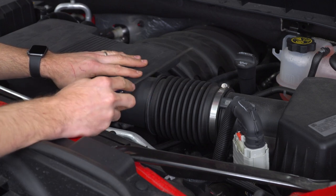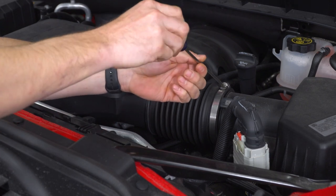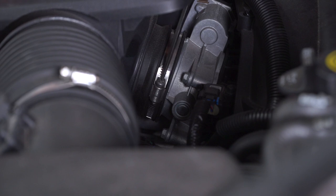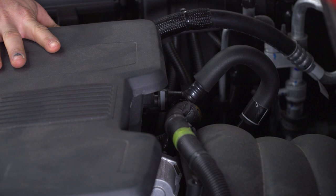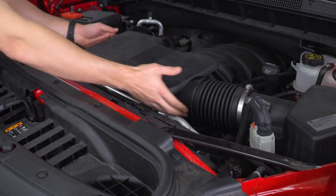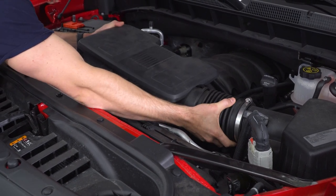Next, loosen up the clamp at the throttle body connection — again using a flat head screwdriver or an 8-millimeter socket. With both clamps loosened, we're about ready to pull out the intake tube portion. But before we do, we have to remove the PCV hose on the back — push in on the gray clip and pull back. At this point, remove the intake tube from the engine bay, releasing it from the throttle body and then from the air box.